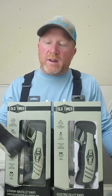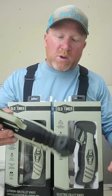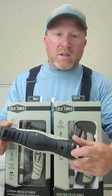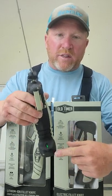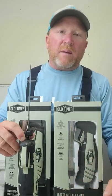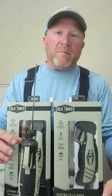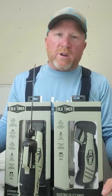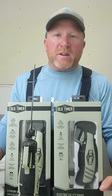I finally got a full charge on the lithium ion one. One thing to know is the Old Timer does not have a removable battery — you just have to plug it in. It does have a battery indicator gauge on the front that lights up. It doesn't seem to have quite the RPMs that the Rapala does, but with sharp blades it does have a lot of power. I'm going to do a quick video showing how cleaning a walleye works with it and let you guys make a decision for yourself.